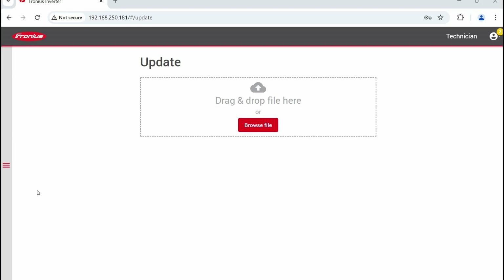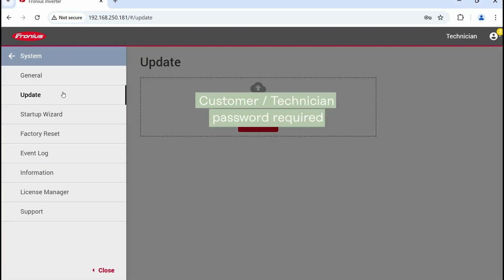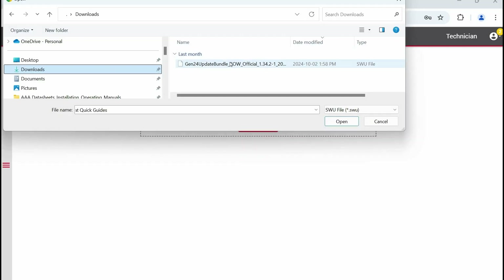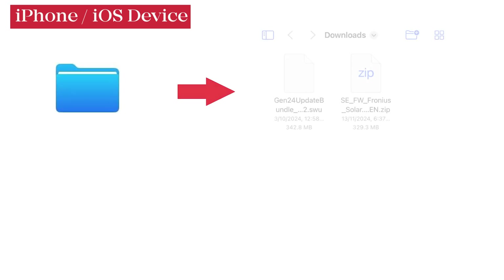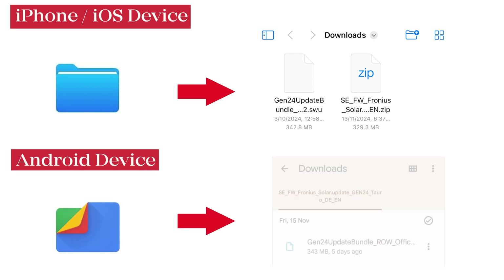The first way is through the inverter web UI, and you need to have that firmware file downloaded from the Fronius website. You can download the file itself in SWU format, or a zip folder which is a bit quicker. Once the file is on your device, go to the web UI, log in, then navigate to System, then Update. Either click on Browse File to find the file on your device, or drag and drop the file into the box. On a laptop, the file will be in your Downloads folder. On iPhones and other iOS devices, go into the Files app, then Downloads to select the file. On Android devices, there will be a similar Files app with a Download section where you can find the file.